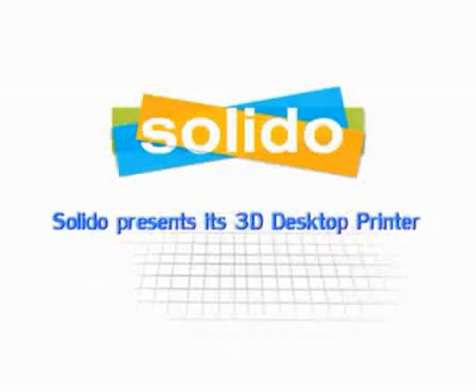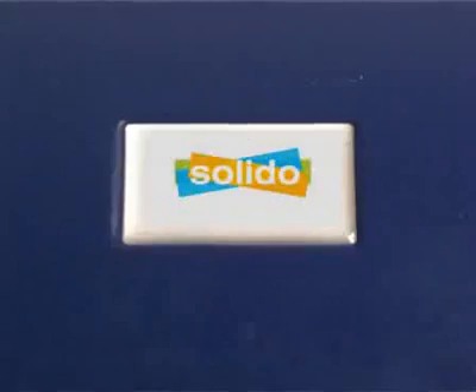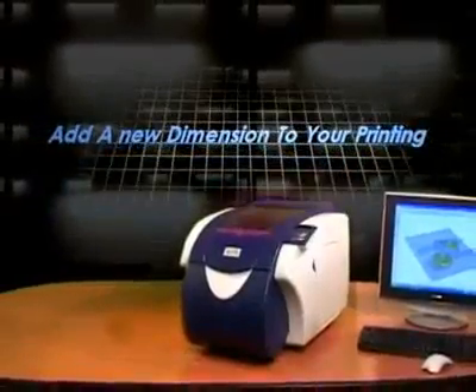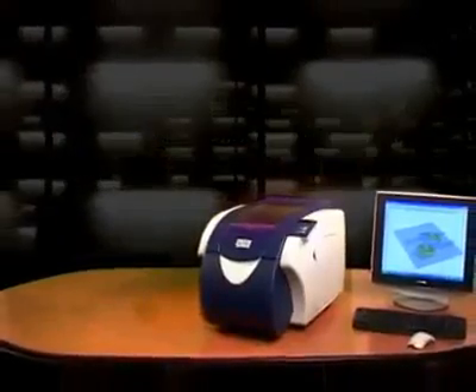Solidoo presents its 3D desktop printer — introducing the SD300 Pro, the world's first 3D desktop printer. With its compact size and unprecedented cost effectiveness, this breakthrough product is making 3D printing available to any office.